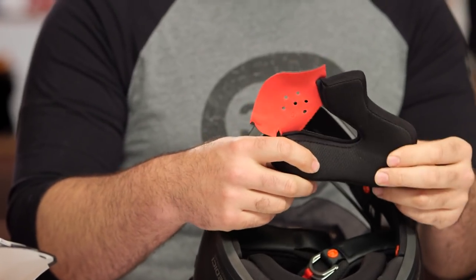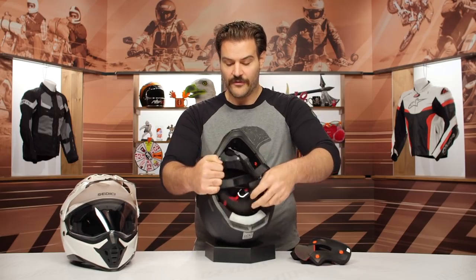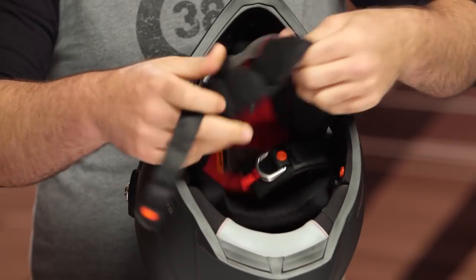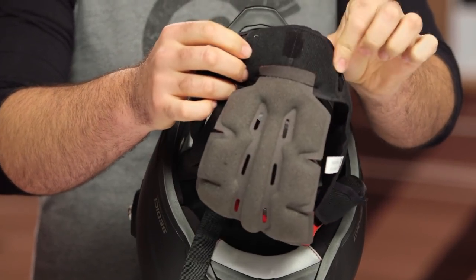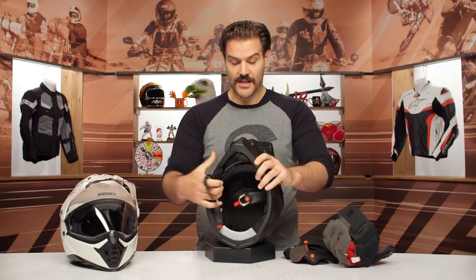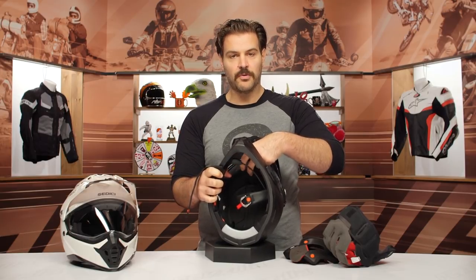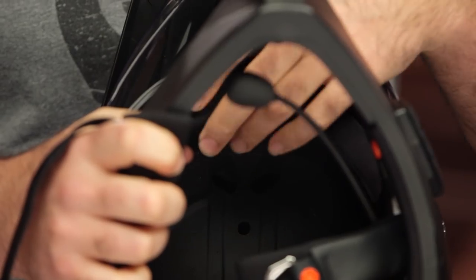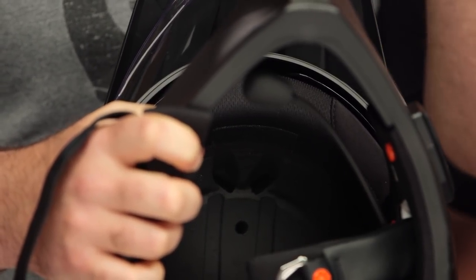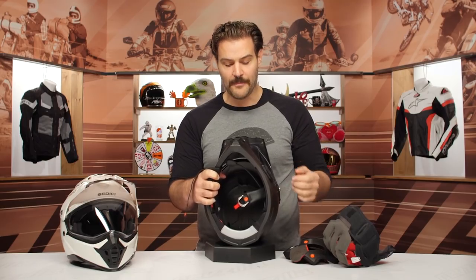The cheek pads have a nice contour and were comfortable. What got me was the top liner — on the backside it uses little Velcro connections, which are comfortable with no undue pressure points. The problem is that the male side of the Velcro pushes outward, right into your forehead. I found this uncomfortable while riding. I adjusted the liner to make it more comfortable, but it's one of the trade-offs at this price point.